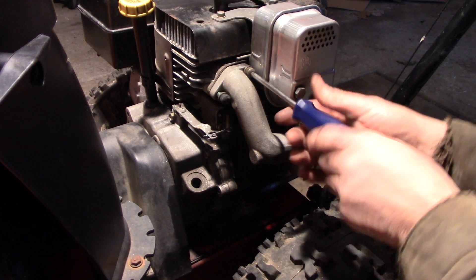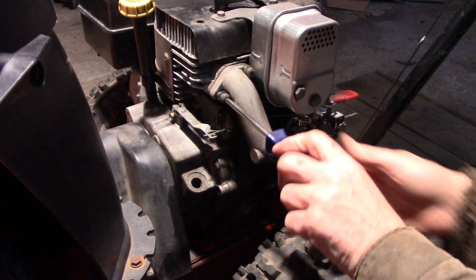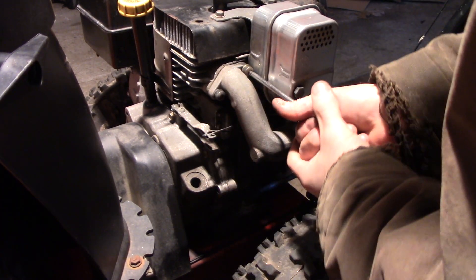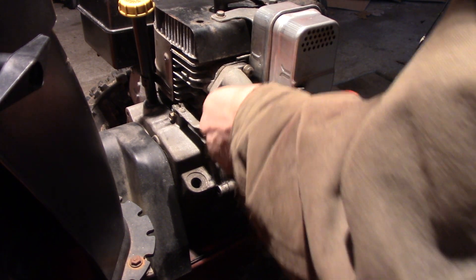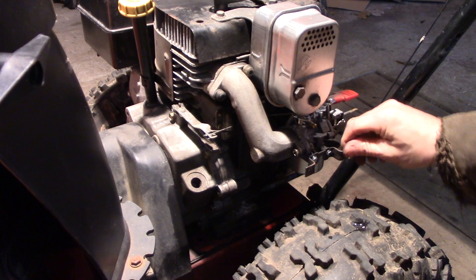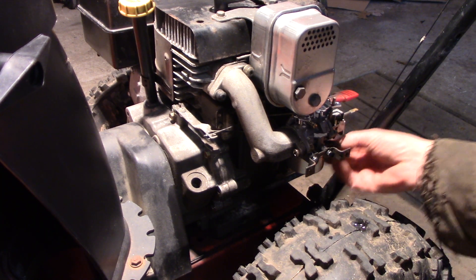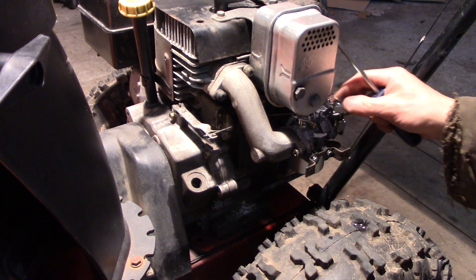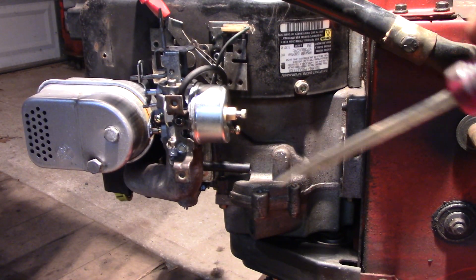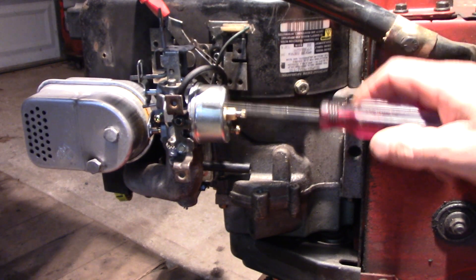Make sure your hoses aren't pinching — your primer bulb hose and your fuel line — make sure everything's hunky-dory before you tighten it down. Torque it down as much as you can. All right, everything's tight. Let me take this outside and fire it up. I've got it tilted upright on the floor on its nose. I took the wheel off just so you can see a little better.